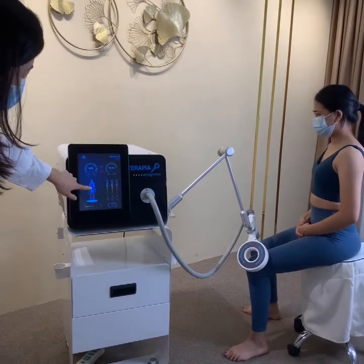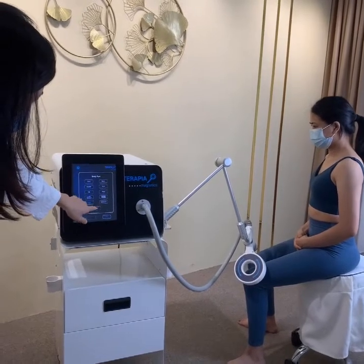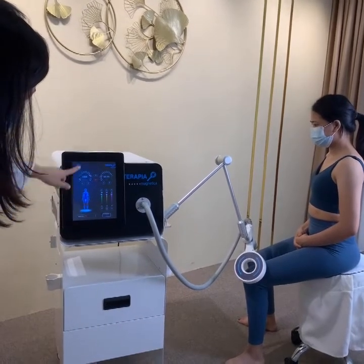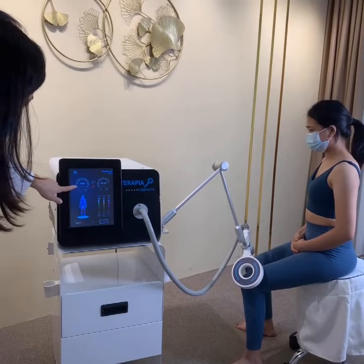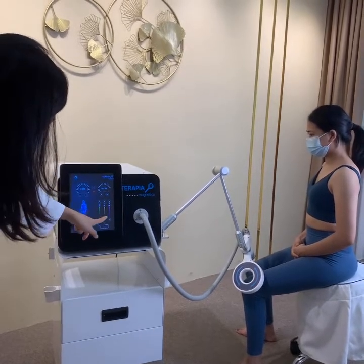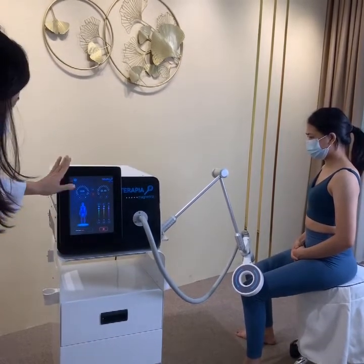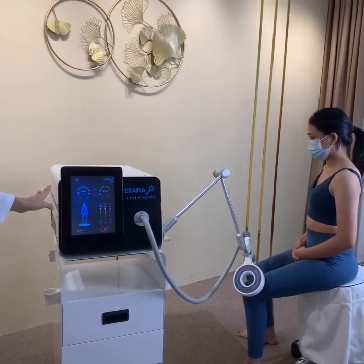When you want to treat the knee, press the body figure icon and choose the knee treatment part, then press OK. You will enter the settings screen. After setting the intensity, treatment time, and frequency, press the start button. Other treatment parts follow the same operation.